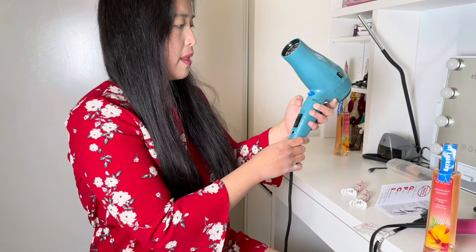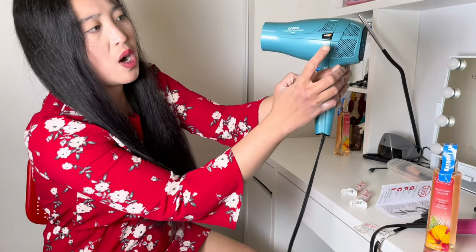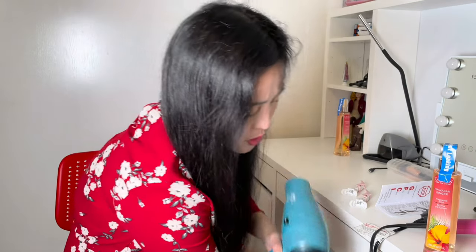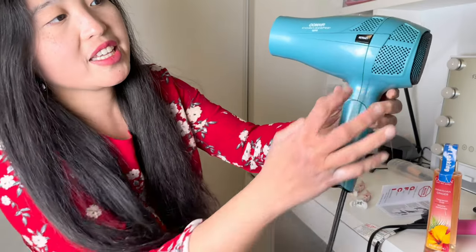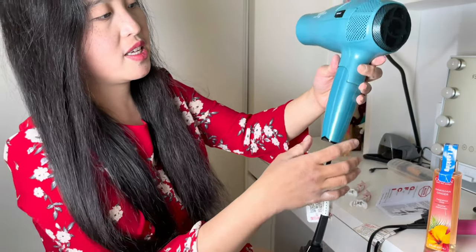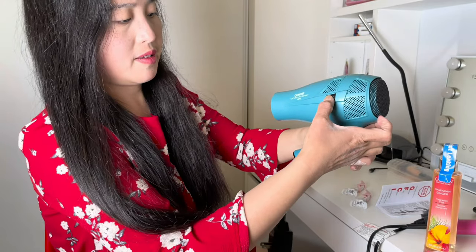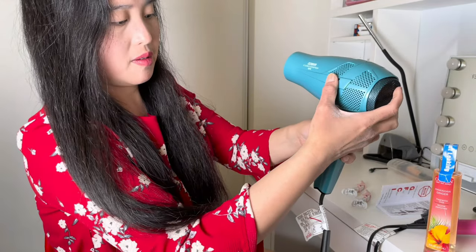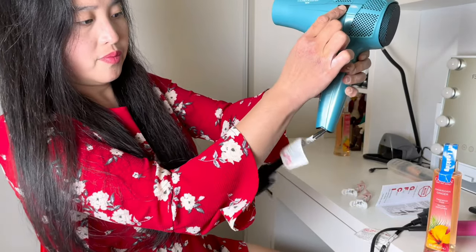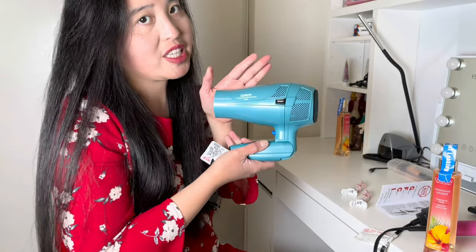If you're going to store this, you just press this one — the retractable. When you hide it, just press the retractable, and then you can fold it right back.